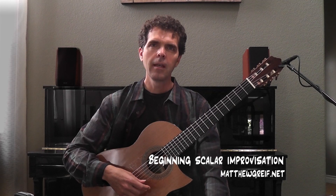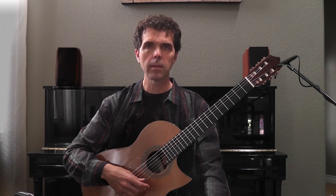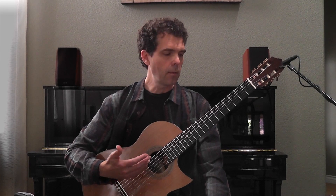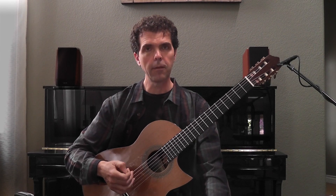Hi everybody. In this video I'm going to talk about beginning improvisation. Improvisation is a great skill no matter what style of music you play. It helps you understand the way your instrument works and is laid out. It helps you understand the system of music. It's great for your ear, great for your mind, and it's really a lot of fun.